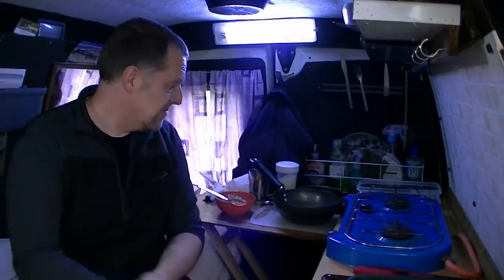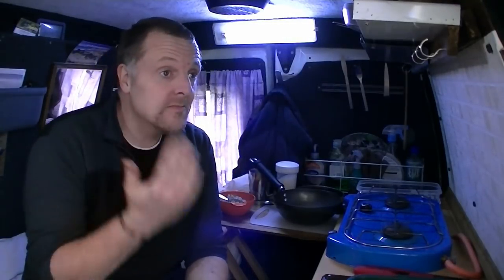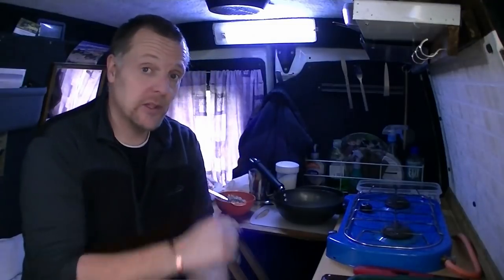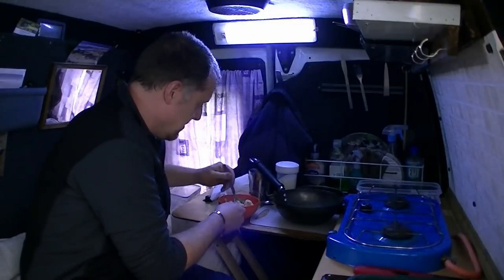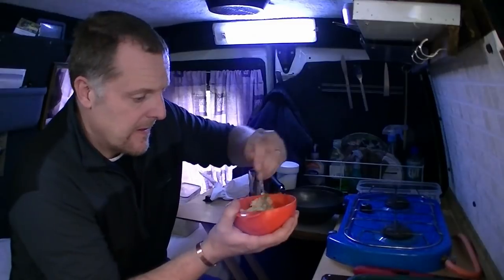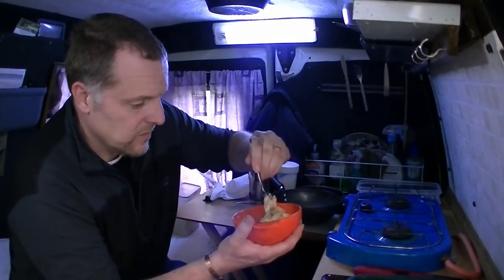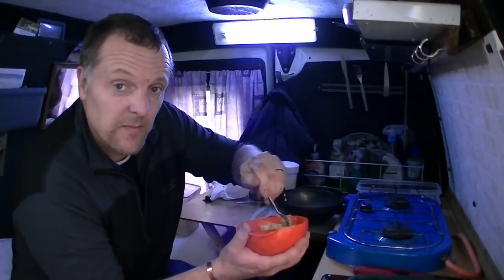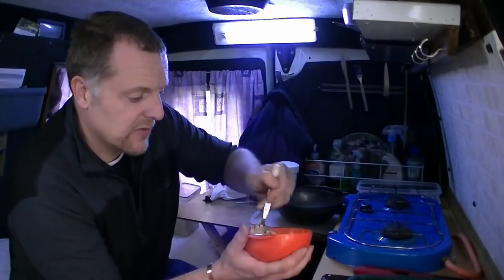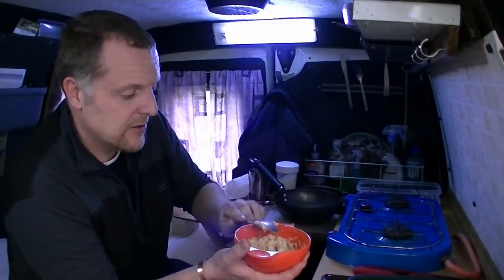We've got some bacon to go with this. As I'm edging on the side of veggie, I'll do the bacon — but if you want, you can chop the bacon up and put it in with it. Should be quite nice. This is really filling, which is the idea of doing it really. Because if you're going out for a long walk or something, you can make something savoury like this for your breakfast and you'll be well away.